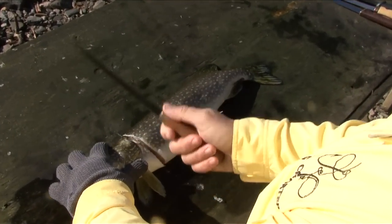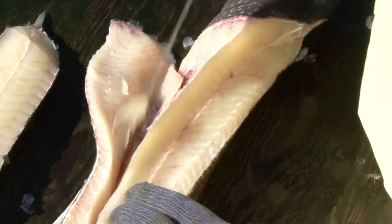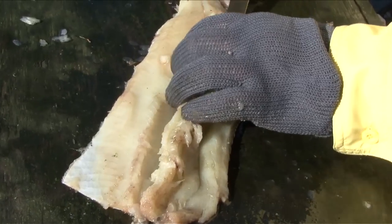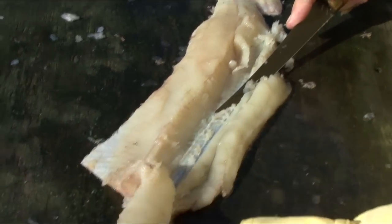Many people dismiss the pike as an eating fish because of a line of Y-bones it has, which can be tricky to remove. Both techniques shown here involve leaving the Y-bones in a strip of meat. Because you need to leave this strip of meat, it only really makes sense to keep pike over three pounds for eating. Anything smaller just isn't worth it.